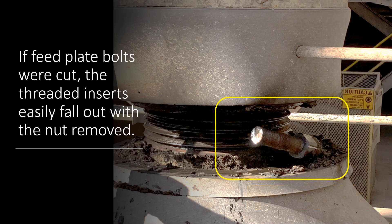You may have noticed some of these bolts falling out. When the feed plate was removed, they opted to cut the feed plate bolts off rather than unscrew them, so the threaded inserts fall out when you unscrew the crusher nut. This is perfect — it's easy to replace those threaded inserts when you're ready to install the new crusher nut. Just put the inserts in, bolt the feed plate on top, and you're good.